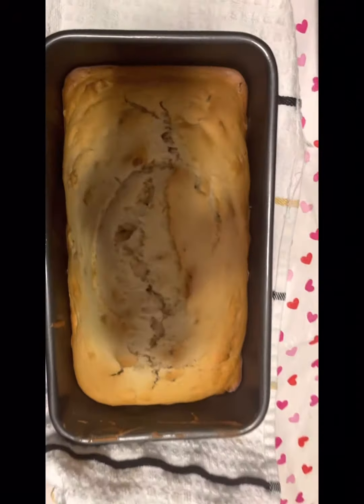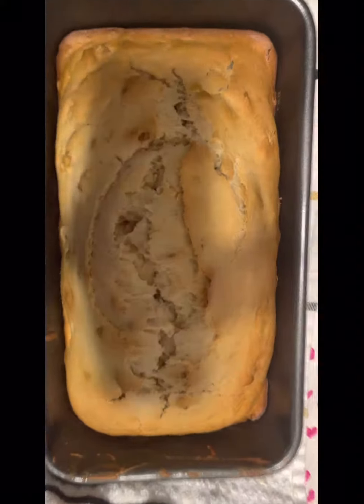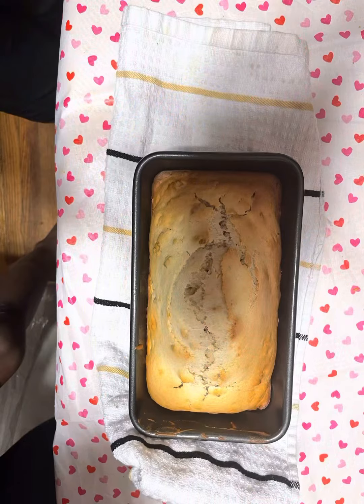Hi everyone, welcome to this channel. In today's video I'm going to show you how to bake this lovely cake nut bread. It's a very simple and easy recipe, so if you want to know how to do it, let's get started.